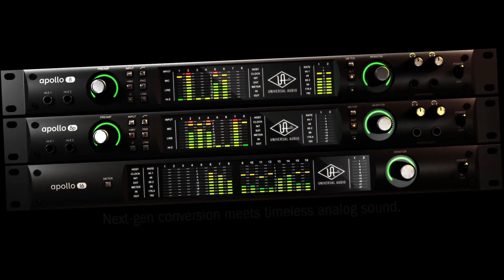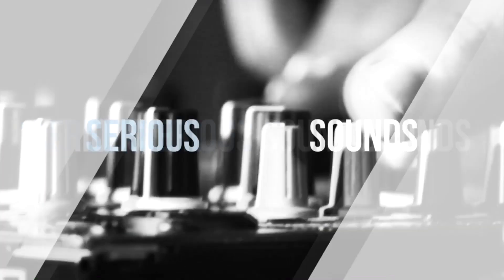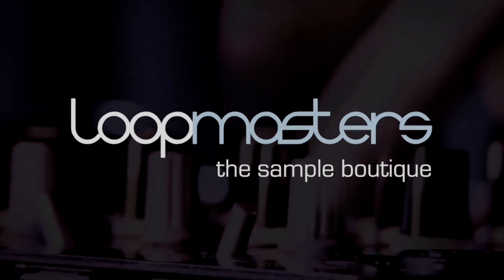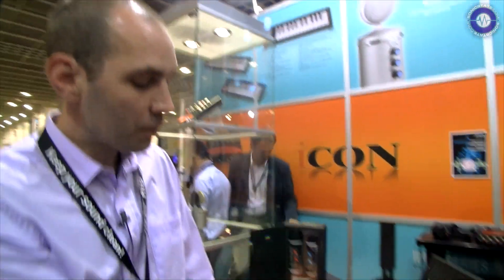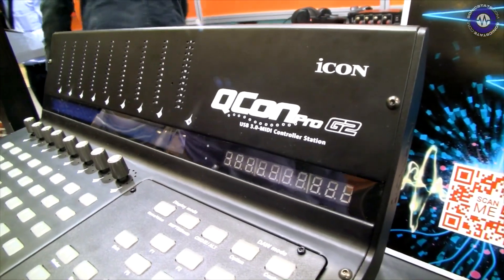Hey! Hi! I'm Thomas from ICON. Welcome to Musikmesse 2015 here on the ICON booth. I would like to show you some of our new products, starting with our flagship, the ICON QCon Pro G2. What does it mean?